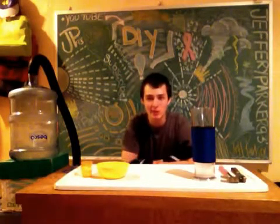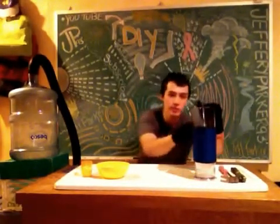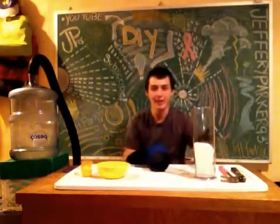Hey everyone and welcome to DIY with Jeff. In my last episode, as you all saw, we worked with light bulbs and today we will be working with dry ice.